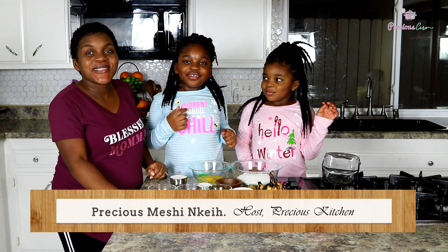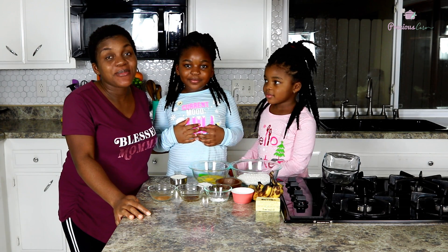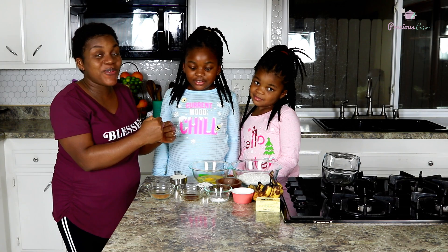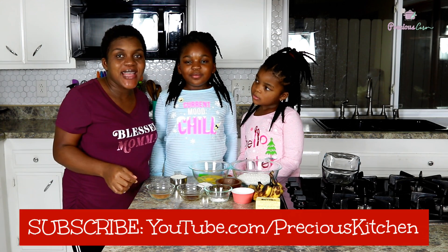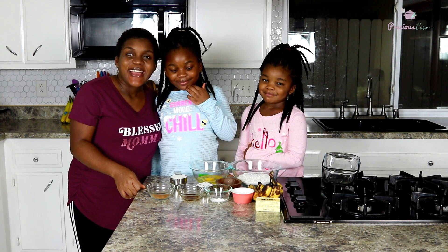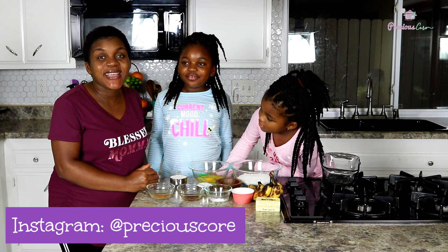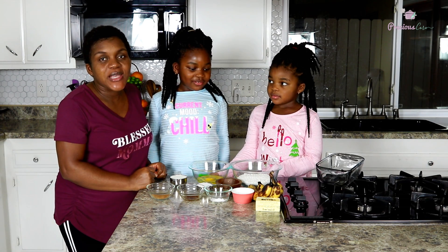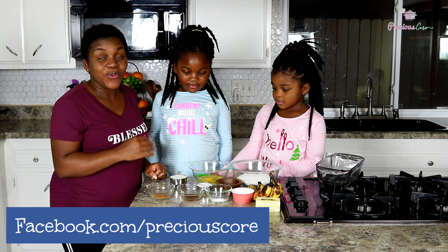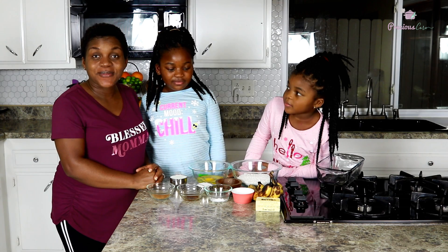Hi friends, today I'm here with my older girls. I've been wanting to do this for a long time and they've been wanting to be with you for a long time, so they are so excited. Right here is my oldest, Maria — say hi! And right here is my second girl, Salma. Today we are going to be making banana bread together. We love cooking together, it helps us bond so much.